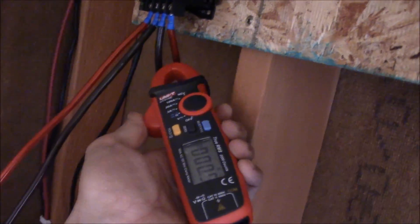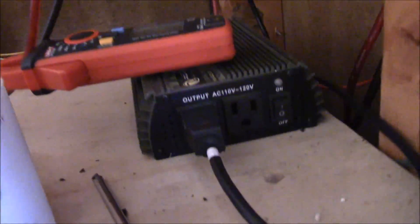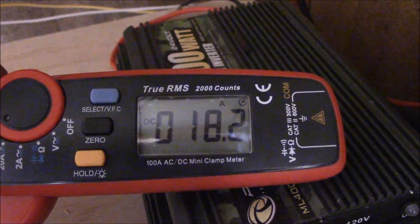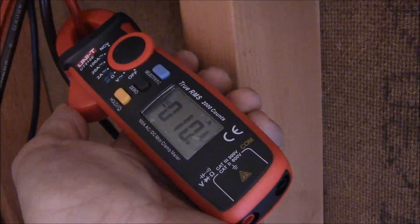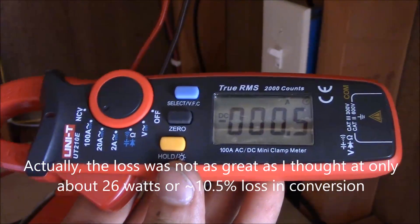I'll clamp the gauge on here so we can see the output amperage. We're moving about 18.5 amps on the 12 volt DC side, and about 10.3 amps on the 24 volt side. So we're losing about 20% in the conversion — I'll have to do the math — but we're losing a little bit there. That's okay because I've got plenty of solar to spare.